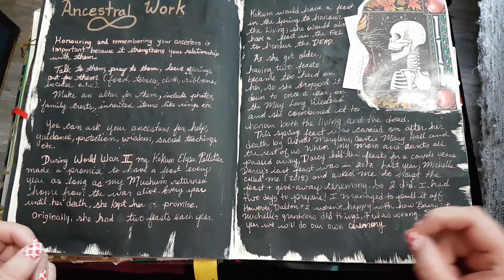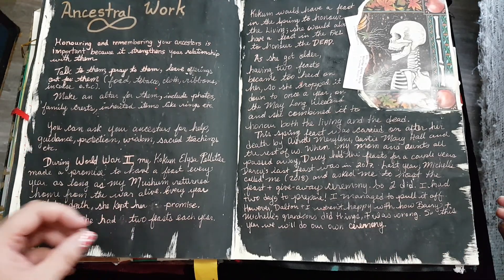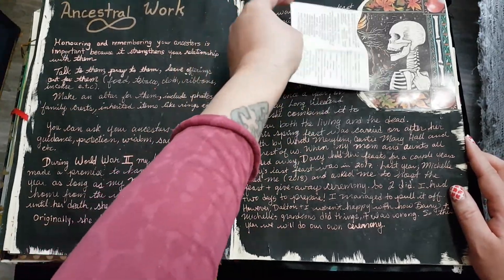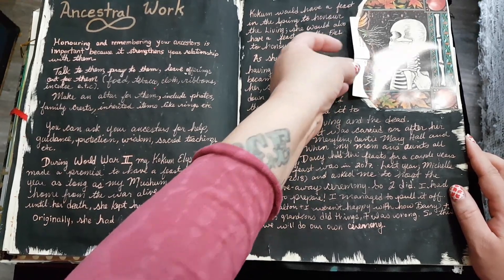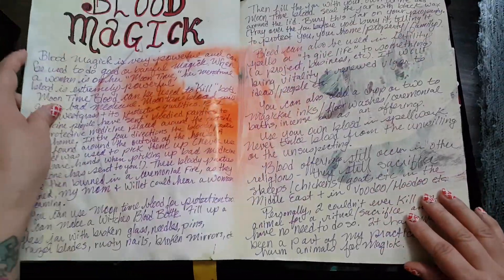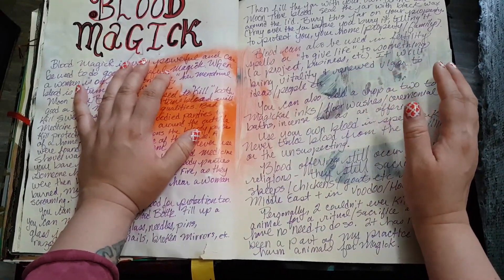Good afternoon everybody, it's me Crafty Witch and welcome back to my channel. I thought I would do a flip through of this book of shadows — this is my second or third time trying to do this. I've done this before but the video flipped sideways. Anyway, this is my dragon book of shadows. Sorry for the wobbly camera work — I've got this tripod balanced on two boxes and about four or five different books, so I hope it doesn't fall.